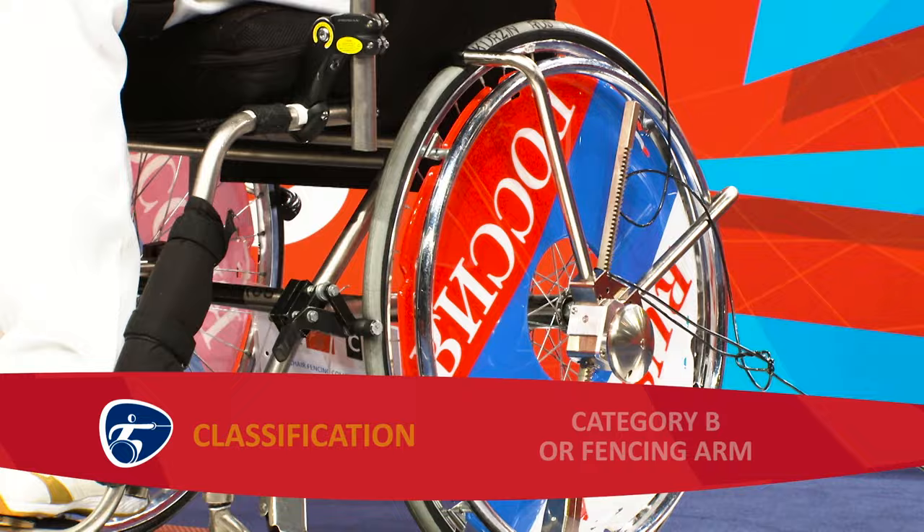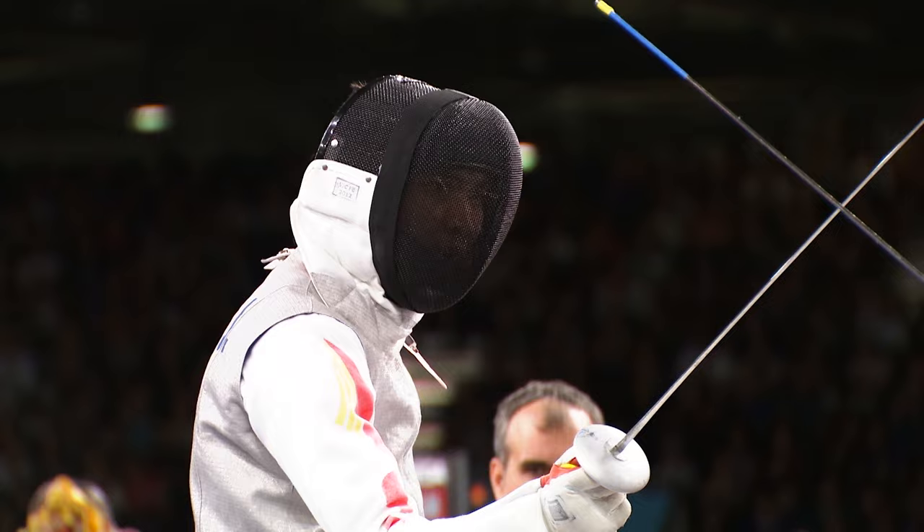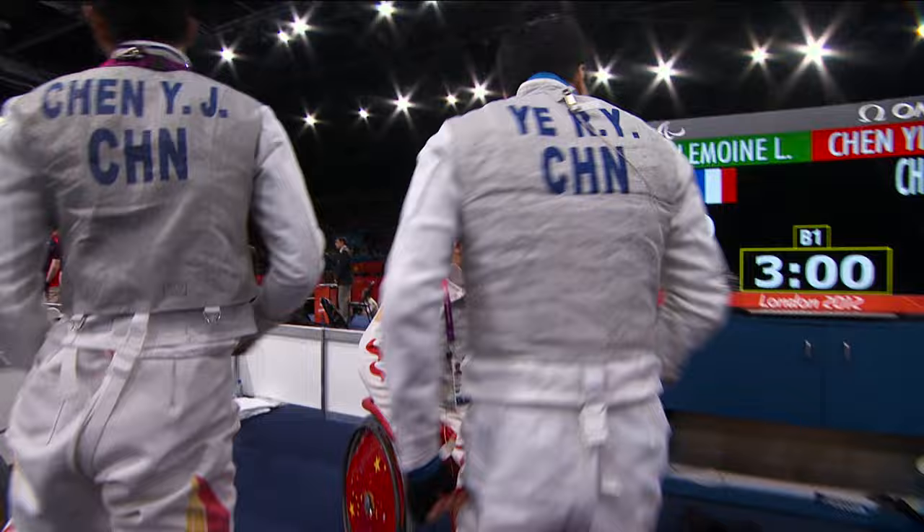Competitors are connected electronically to a scoring box that records hits on their opponent. In the initial rounds, each bout lasts three minutes and the first fencer to score five hits wins. In the knockout stage of the competition, each bout consists of three three-minute rounds, with the first to score 15 hits declared the winner.